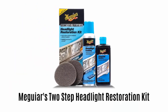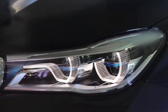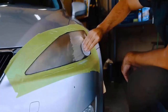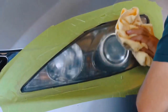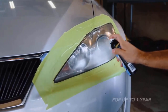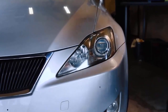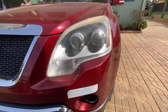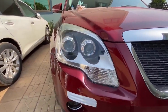Number 2: Meguiar's 2-Step Headlight Restoration Kit. It quickly and easily restores clarity to oxidized and yellowed headlights in just two simple steps. The cleaning solution and pads remove grime, dirt and cloudy surface contamination, while the spray coating provides like-new clarity for up to one year. It covers the clear plastic to improve optical clarity and provides durable protection against UV rays and other damaging elements.